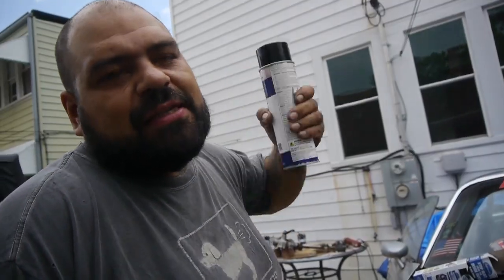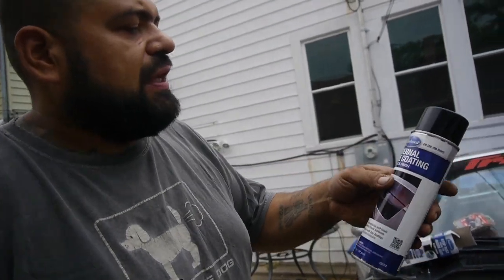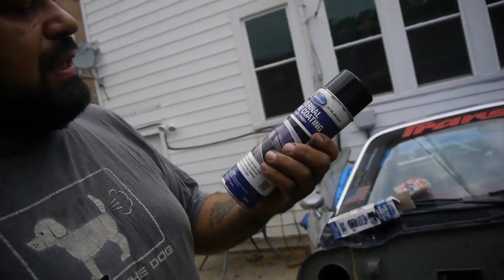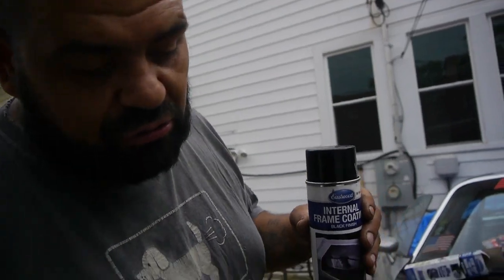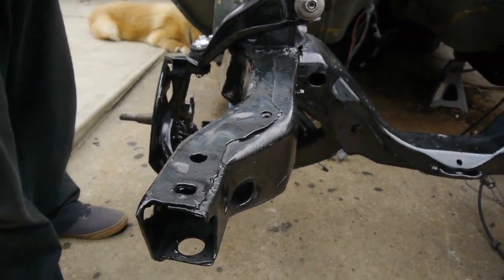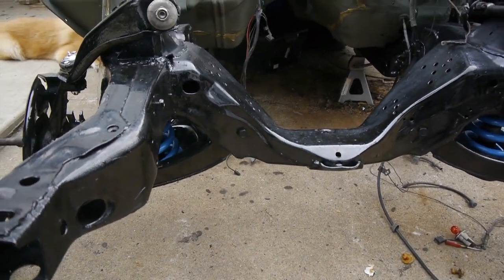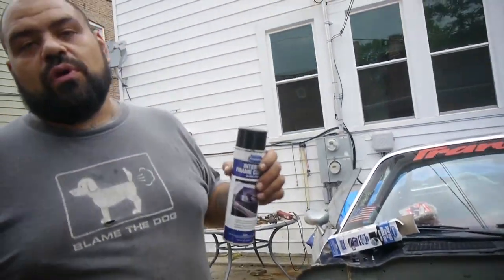What we're mixing up here is some internal rust or internal frame coating — a rust encapsulator by Eastwood Paint. We used this stuff on our '93 Fox body just recently, pouring it inside the rocker panels. We also used it on the frame here on the '78 Firebird. We did all the inside, all the way through and out, because we had to do some repair on this frame. Now that it's sealed up, we don't have to worry about rust attacking it as bad.